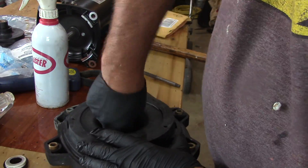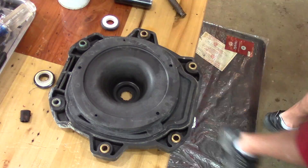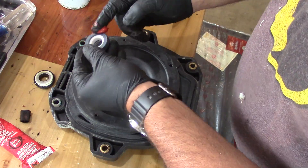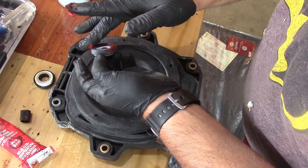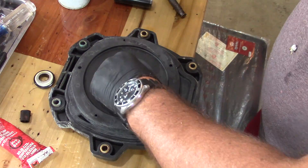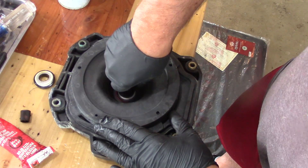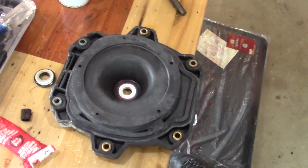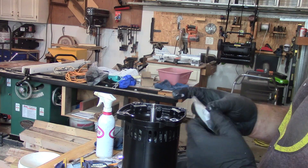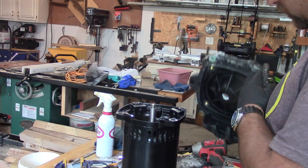I took a little bit of sandpaper and cleaned up some loose plastic debris. Then I'm using RTV sealant to help make sure that the rubber seal and ceramic seal fit in there nice and tight. I put a light coat around the housing, then took a socket — I used a three-quarter inch impact socket — and just pushed the seal down into place, and it seated nicely.